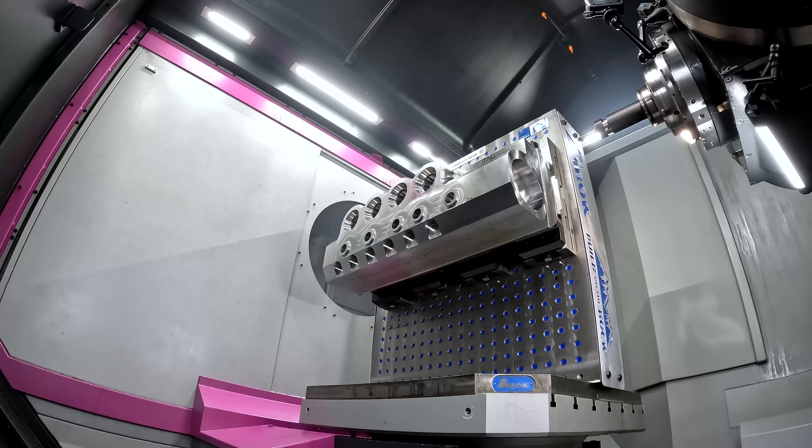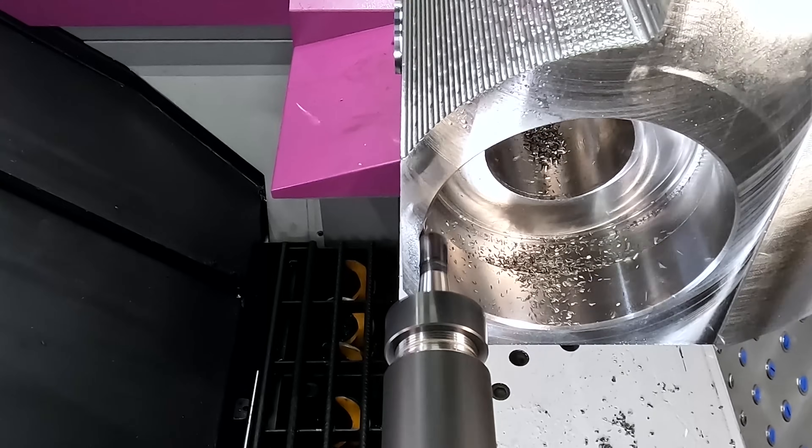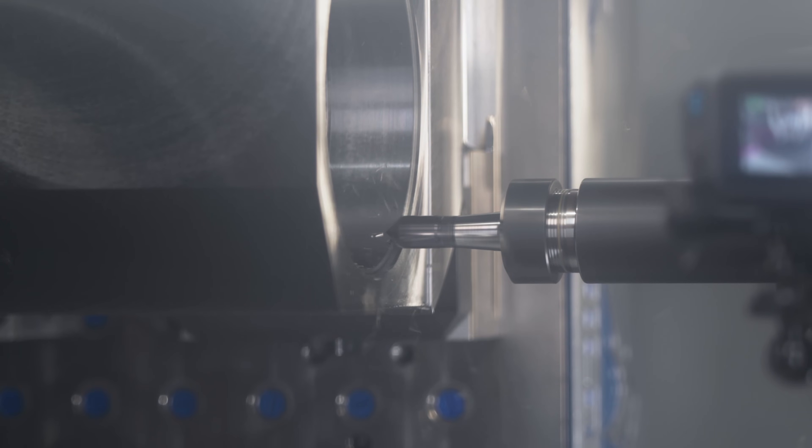Now that we have our roughing done, this part's really starting to take shape, and once we have the threads in here it's going to start looking like a lot more than just a big chunk of metal.